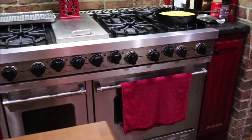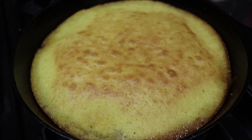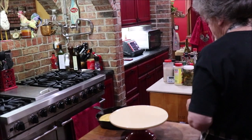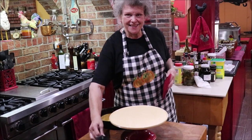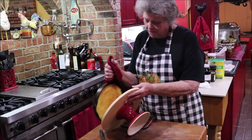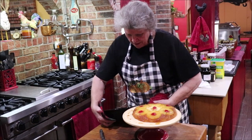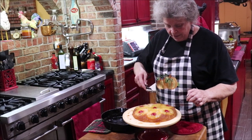I want to bring y'all over here and show you — I got it out at 23 minutes. I'm going to let it cool about five minutes and then flip it out of that iron skillet onto a plate, and I just hope it does pretty. Well, we had one stubborn little piece of pineapple, but I can fix that — put it right back in its place.